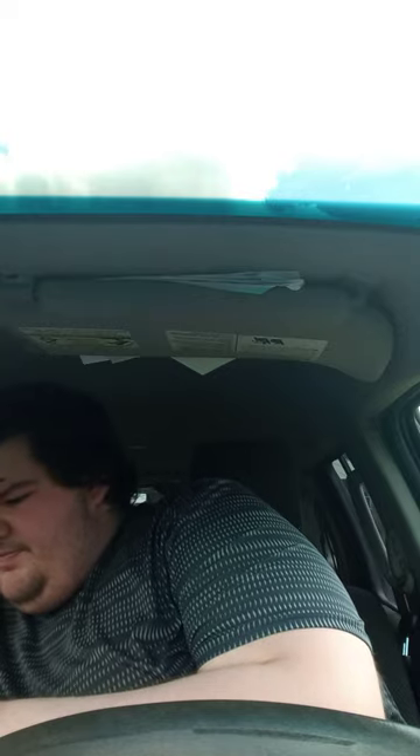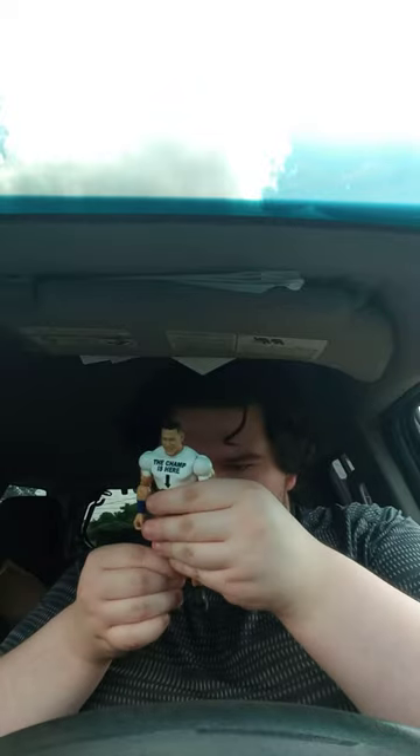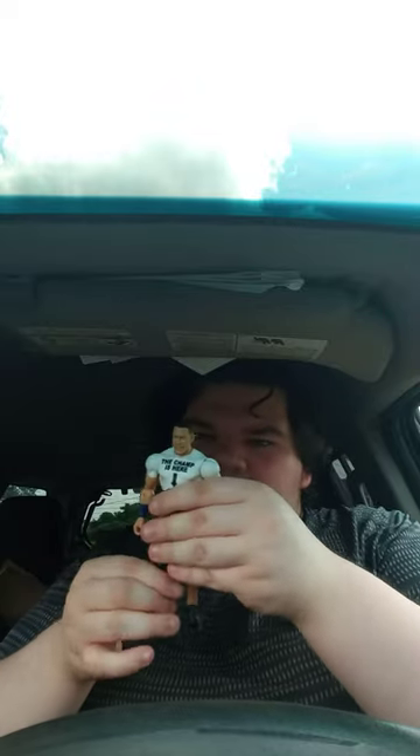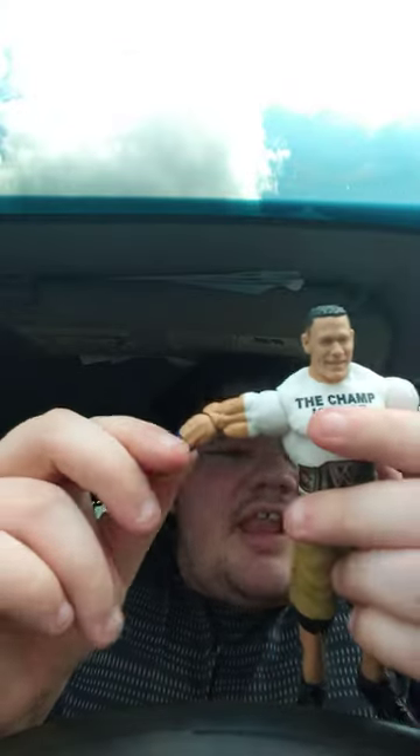Here we go, come out of the package. Oh, they updated his freaking wristbands — right hands. You can see right here it's painted yellow on this one.